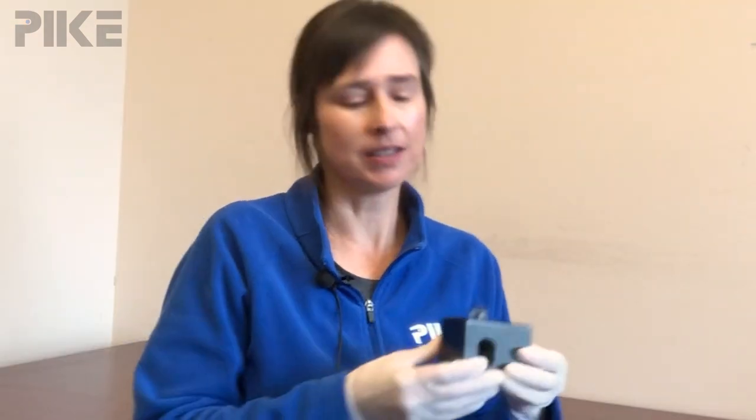Hello and welcome to the tip of the week. In addition to our mid-infrared and our near-infrared accessories, we also carry UV-Vis accessories such as our Peltier cuvette holder. This would just mount on the base plate of your vector photometer.